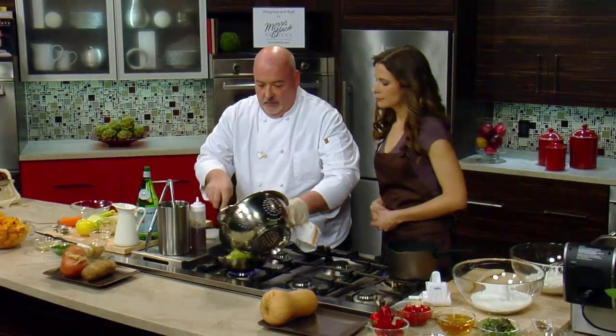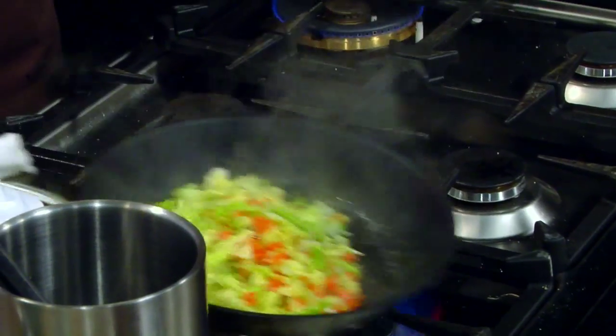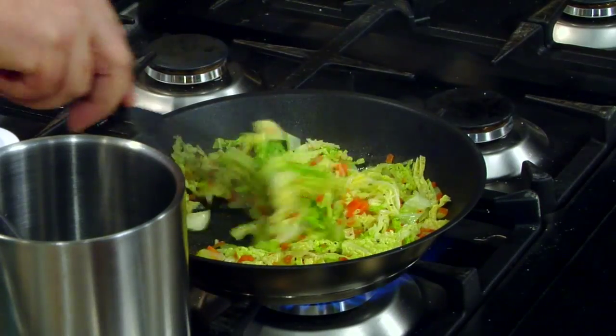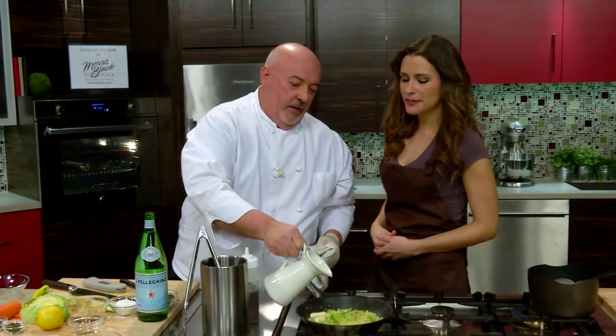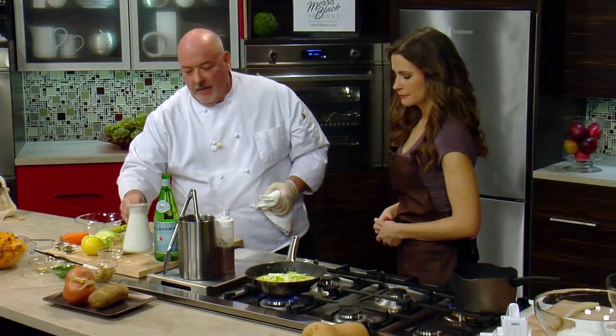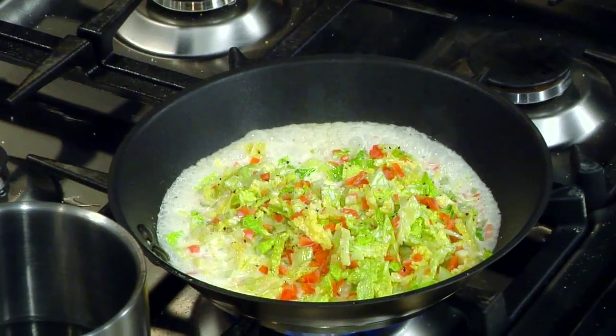Now we're just going to turn the fish — nice little color on there. Smells great too. I like Chilean sea bass. It's so mellow and buttery. That's why it goes well with this cabbage and cream. We're going to hit it with a little white wine and put it in the oven for a couple of minutes — just barely cooked through. It's going to be done in no time. We're going to put a fast sauté on the vegetables, hit them with some butter, cream, salt, and pepper. Let it reduce, and it goes right over the fish.